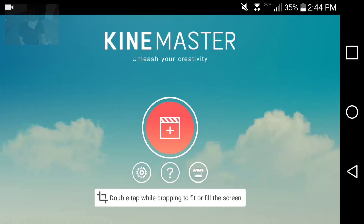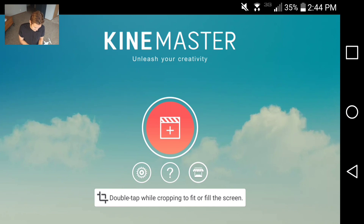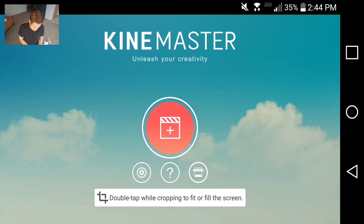Those are fairly professional — especially the first one — and each one took me only 20 to 30 minutes to make. The possibilities are endless. I don't really even use very many fancy effects. All the videos you see on this channel, Drone Guru, are made with KineMaster.